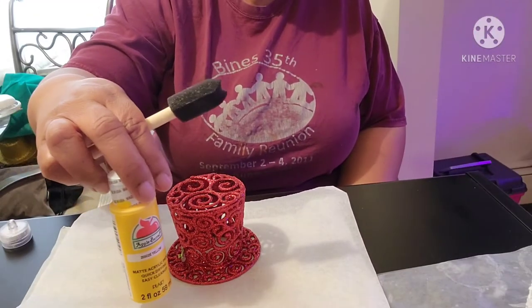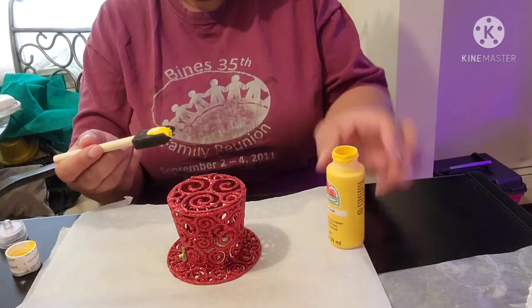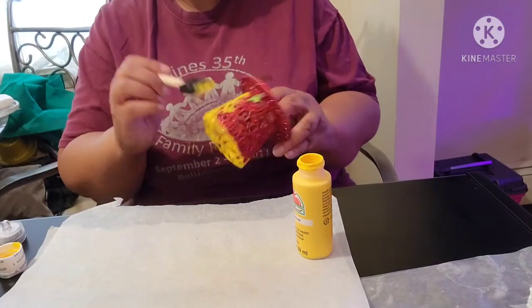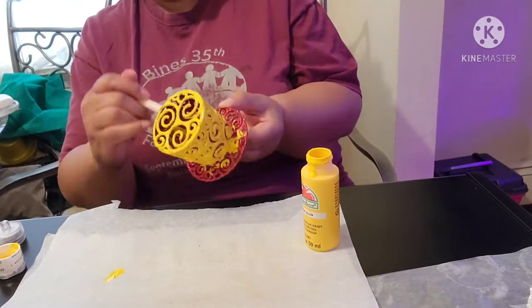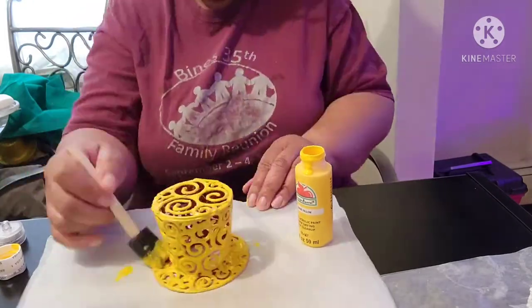I decided red is not the right color for my bunny's hat, so I'm painting over the red with my yellow paint. To completely cover the red, I wound up having to apply two coats of the yellow paint. I also painted under the brim of the hat in order to give it a finished look.